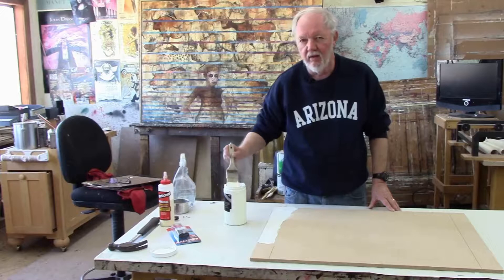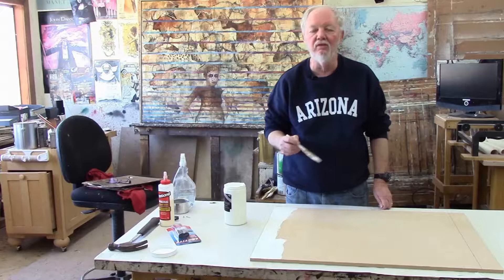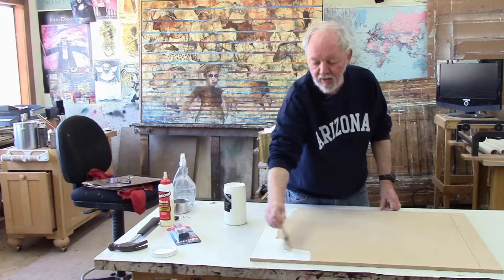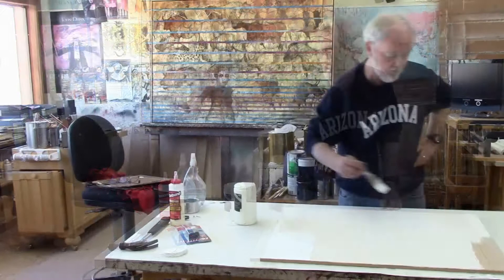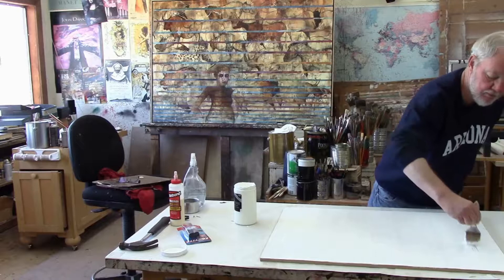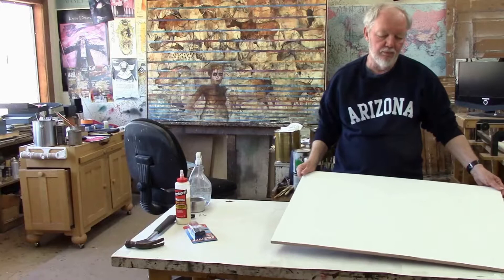The first thing we're going to do is paint the panel white. It's important for the panel to be white because when you mix your colors, if the panel underneath is a different color, it will influence the way the colors look when they're mixed. So we need to paint this completely white — about one coat will do it. Once you have the panel painted, one coat will probably suffice, though I put two coats on so that it's a good flat white.